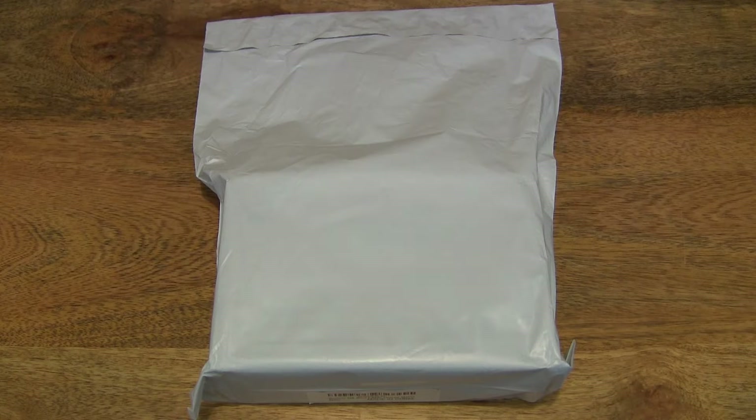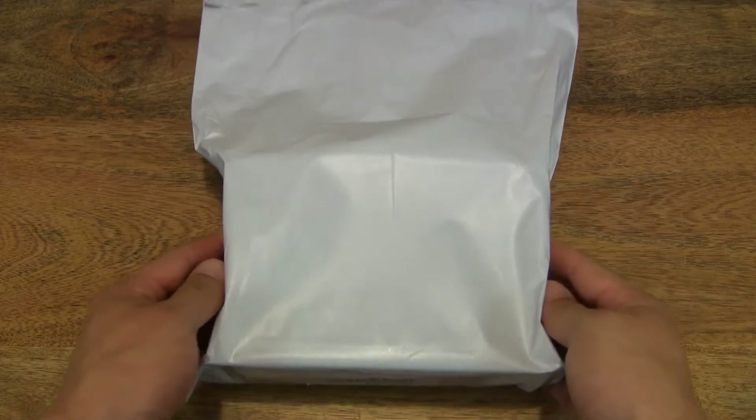Hello everybody, today we're going to unbox the Swahoki D8 Smart Digital Laser Distance Meter, take a close-up look and test it out. So let's go ahead and open up the package.